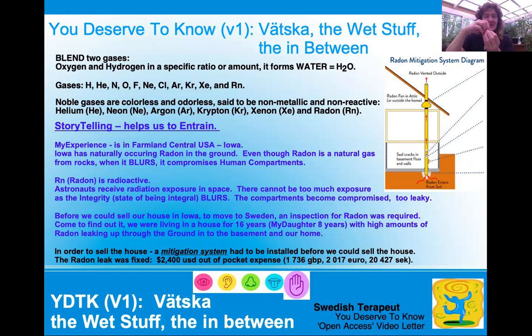You put oxygen and hydrogen in just the right amounts — a specific ratio of those two gases — and you get water. There are all sorts of gases: hydrogen, helium, nitrogen, oxygen, fluorine, neon, chlorine, argon, krypton, xenon, and radon. And of those, there are some noble gases which are colorless and odorless, also said to be non-metallic and non-reactive. But I don't know what non-reactive really means, because of the noble gases — helium, neon, argon, krypton, xenon, and radon — radon is radioactive. So when it says non-reactive and radon is radioactive, I have to scratch my head on that one.